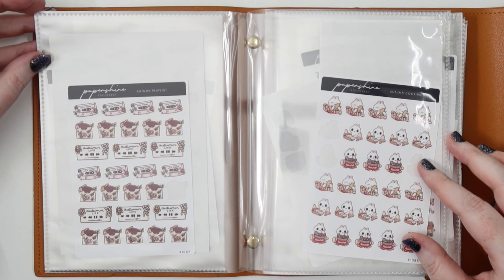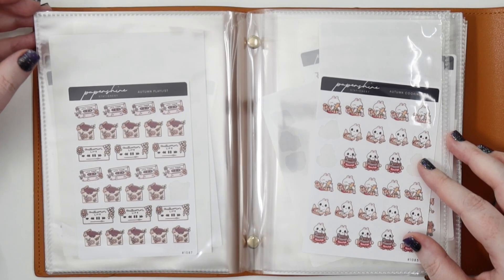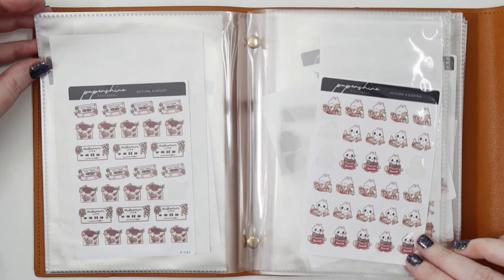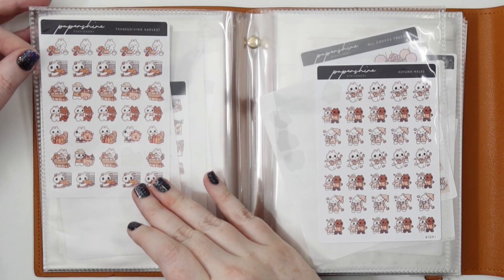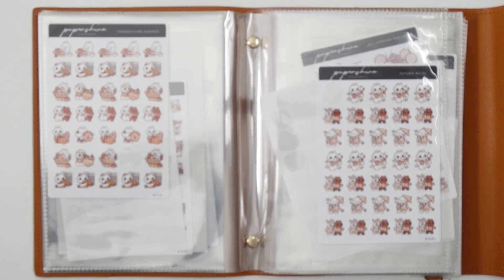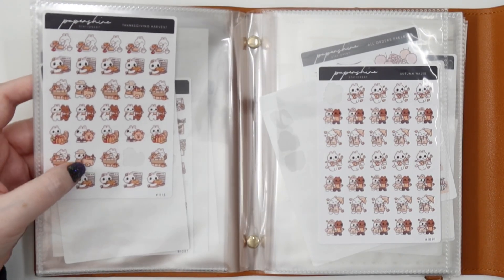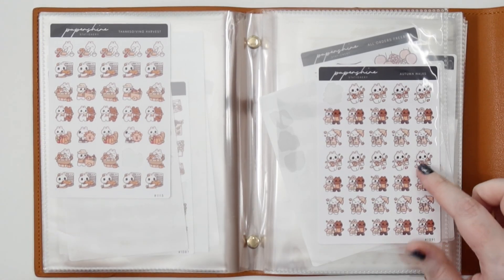Sometimes I just sit around and listen to music, or I watch Plan With Me's on mute because I just want to watch the stickers get put down — I think that's the opposite of literally everyone else. Then I have Autumn Cooking — such a good sheet from Paper Shire. We also have Thanksgiving Harvest which I could use for cooking but also for grocery shopping, like this little cart with the vegetables and gourds. We have Autumn Walks — so cute — and it also works for grocery shopping because it has a grocery bag.